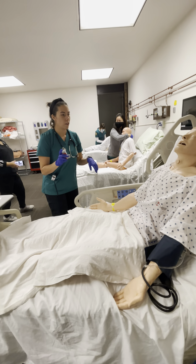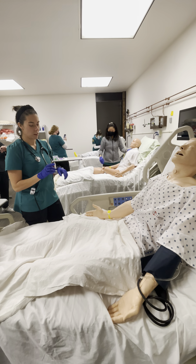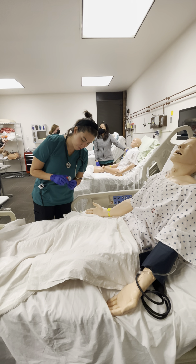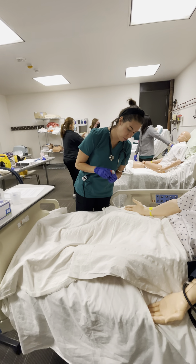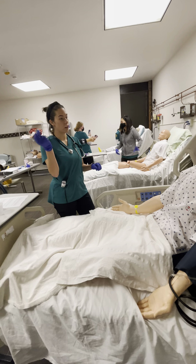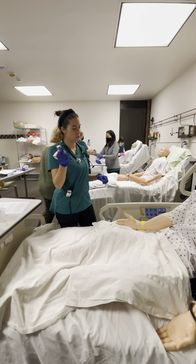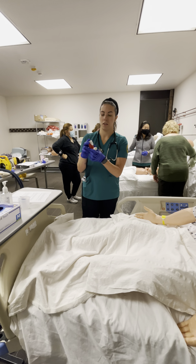Thank you. All right, I'm going to show you how to use this — it's an inhaler. Have you ever used one before? Perfect. So on the top of the canister, you're going to see how many doses you have left. We're going to go ahead and shake the canister really well.